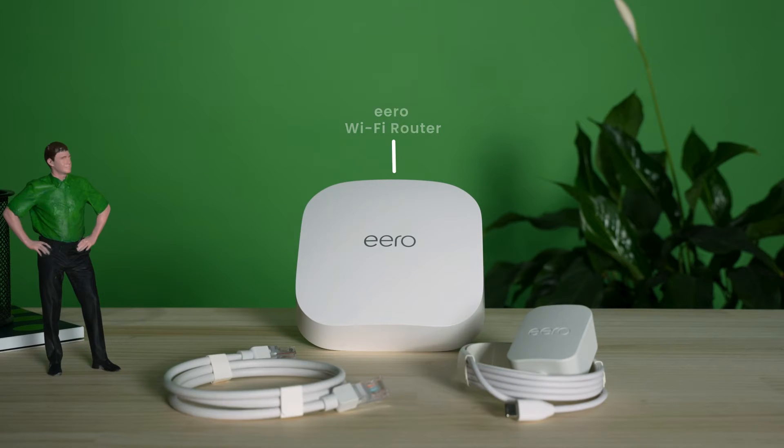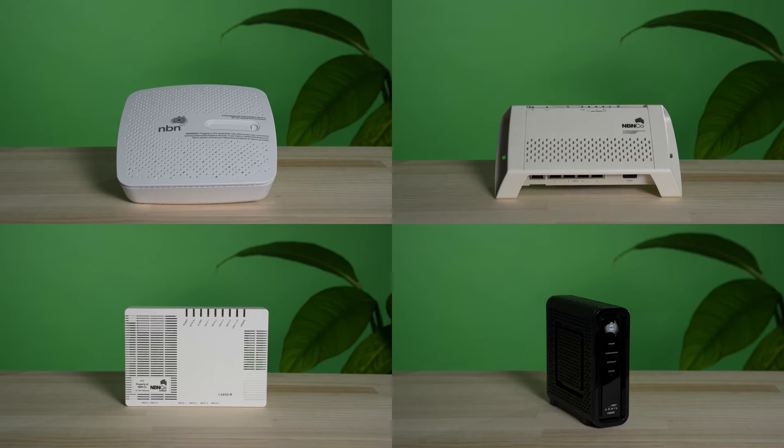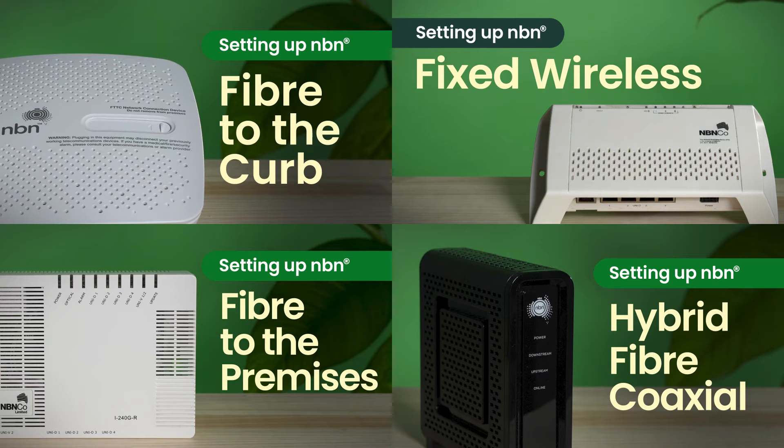Out of the box, you'll have your Eero device, its power cord, and an ethernet cable. The only other thing you'll need for setup is your NBN network termination or connection device with its power cord. For instructions on plugging in your NBN equipment, check out our setup videos for each different connection type.